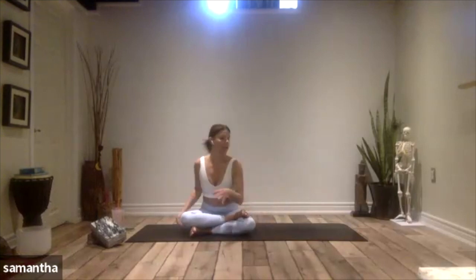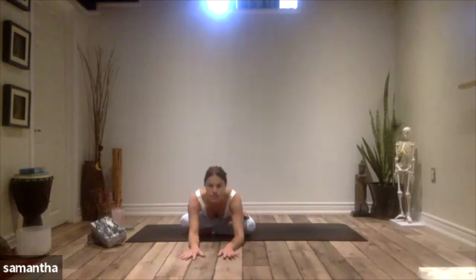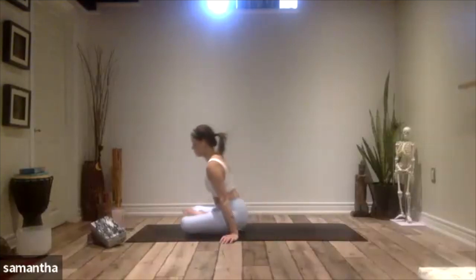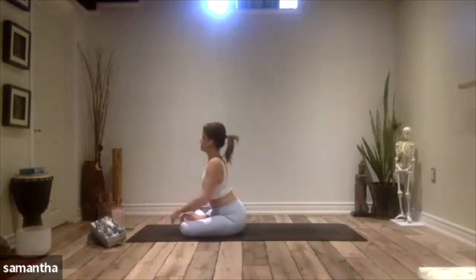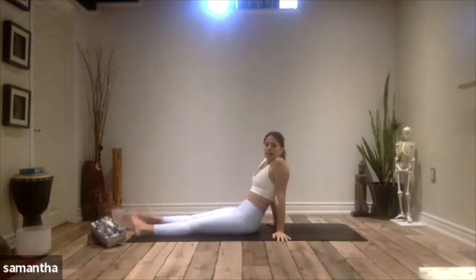Wherever you are — cross-legged or in fire log pose — you're going to walk forward over your crossed legs, coming down as far as you are able to. Just breathing into both hips here, sending your love, sending your energy to the hips, letting them know it's okay to release and let go of anything they're holding on to. Then walking up onto the hands, gently releasing the left leg out, releasing the right leg out, and just shaking out the legs.